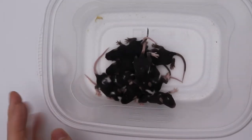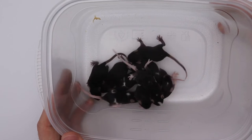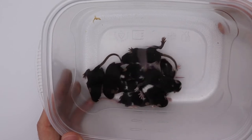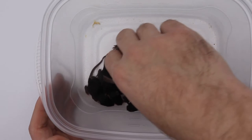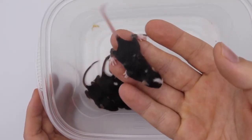So here they are. I have 1, 2, 3, 4, 5, 6, 7, 8, 9. I think I'm counting 9 mice. And we're going to take a peek and see whether they are boys or girls.